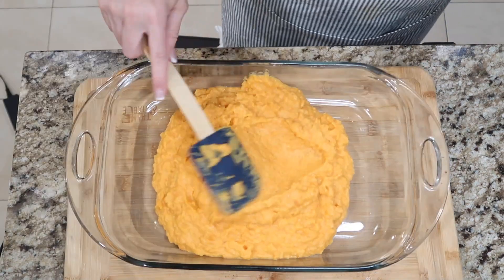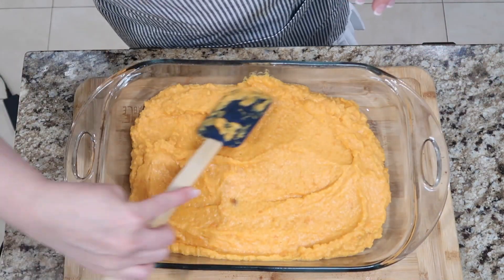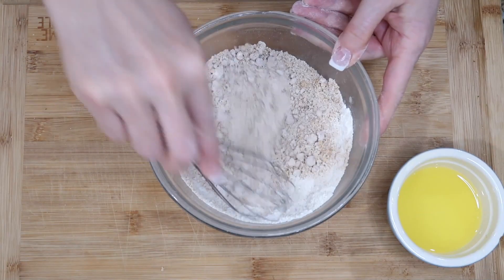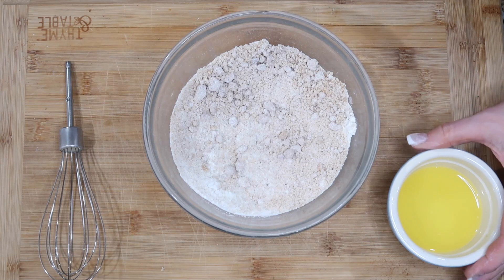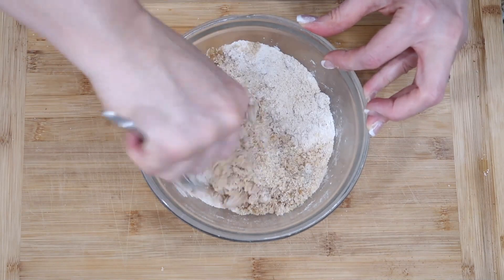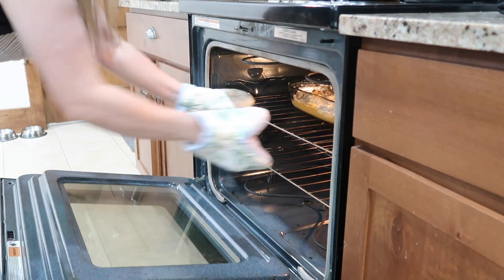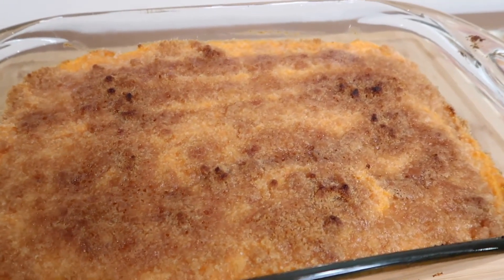Get the mixture in a pan and smooth it out, then set it aside and prepare the topping. Whisk together a third cup of flour and two-thirds cup packed brown sugar. Add just an eighth teaspoon of salt and the last two tablespoons of butter. Crumble this up and spread it on top of the casserole. Bake for 25 minutes until golden brown, then put it under the broiler for about 45 seconds to crisp up the top.